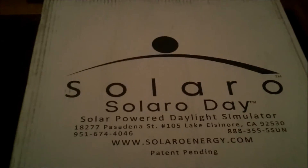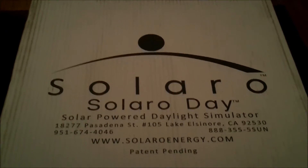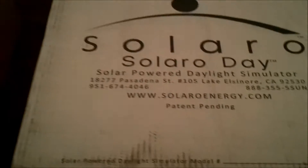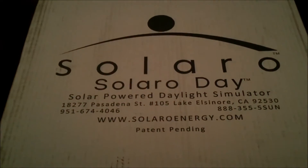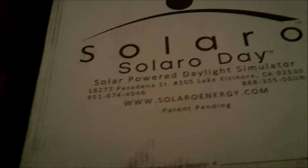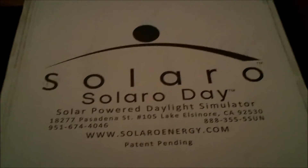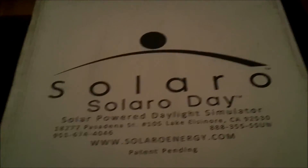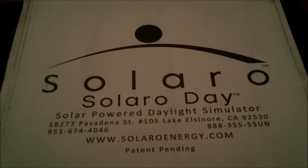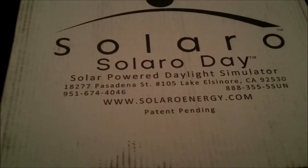Hey everybody, DeathSense here. It is February 10th, 2012, and I'm looking at a few items that were sent to me while I was up in Chicago. They arrived. It came in from Solaro Energy. They are a solar panel manufacturing company, and specifically someone — I think he's the owner or someone really high up at Solaro Energy — contacted me, Dennis Grubb, and offered to send me an emergency solar panel kit to try and test out and to keep for my own personal use.